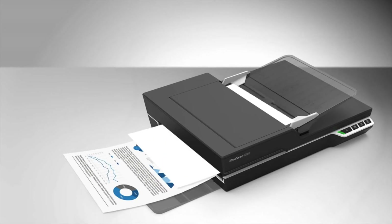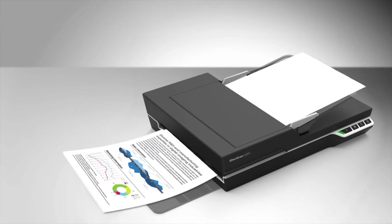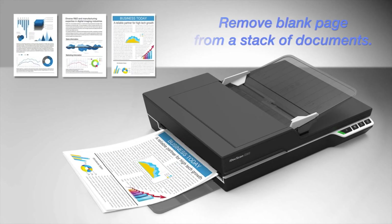When scanning a stack of documents where some pages are double-sided and others are single-sided, there is an easy way to automatically remove blank pages by enabling the blank page removal function.